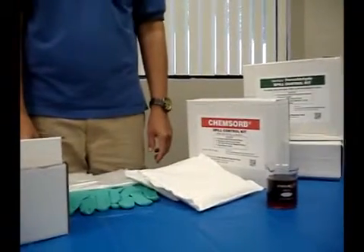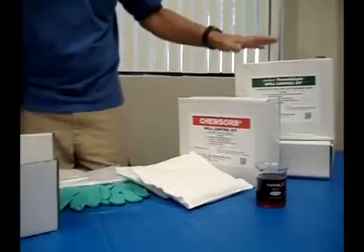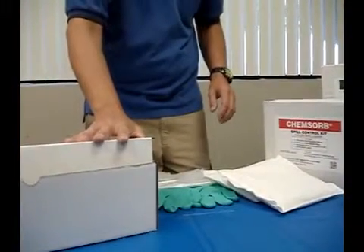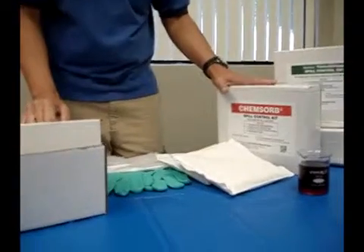We're going to talk about the spill control kits that we offer. We have one specifically for formaldehyde, one specifically for glutaraldehyde and OPA-based liquids, and then a general spill kit for liquids.